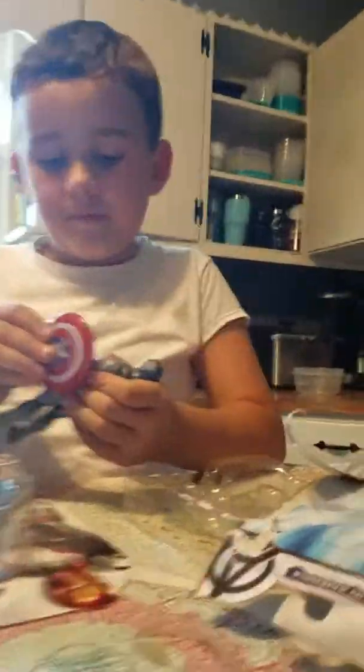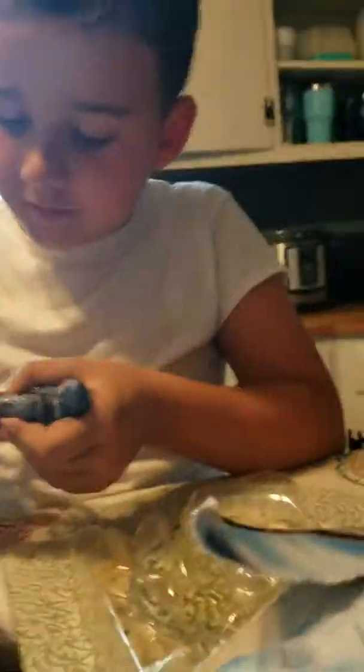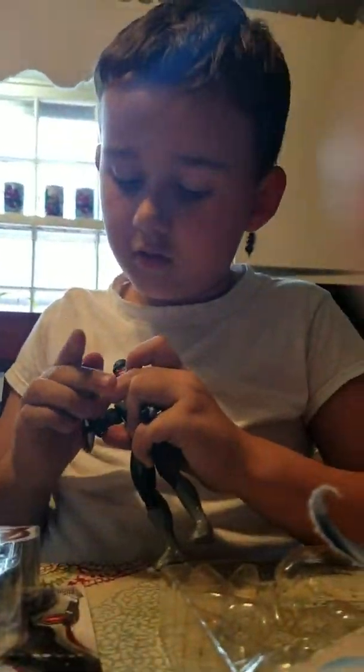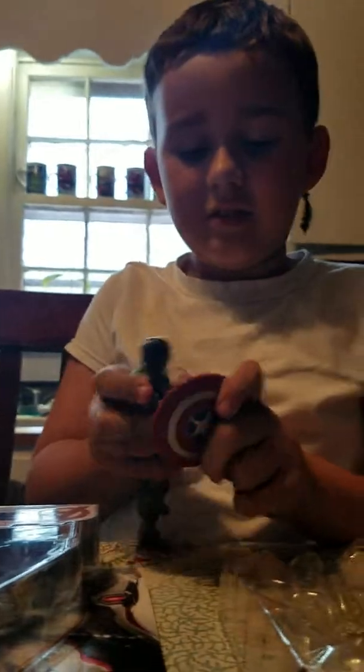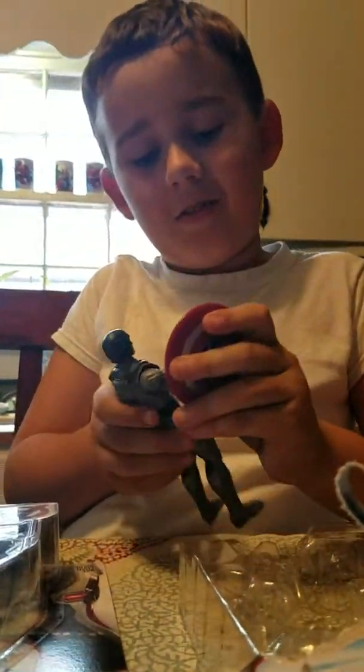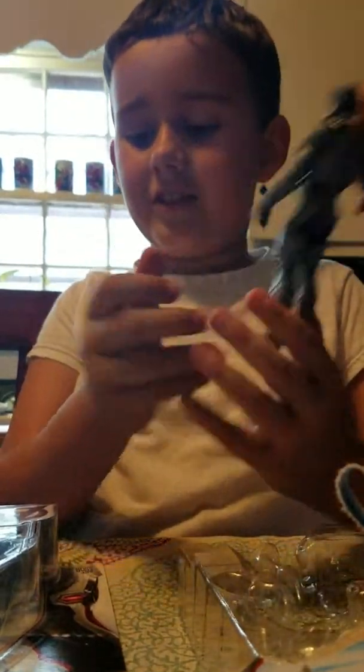And this arm — am I putting it on wrong? I think I'm putting that on wrong. I think I have to put it on the other hand. Maybe. I can't get this thing to go on his hand. It does just look like that.